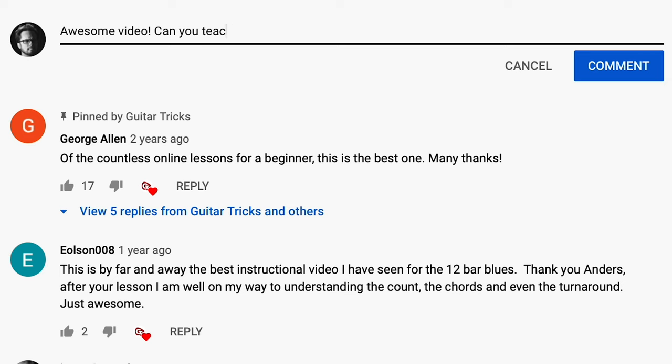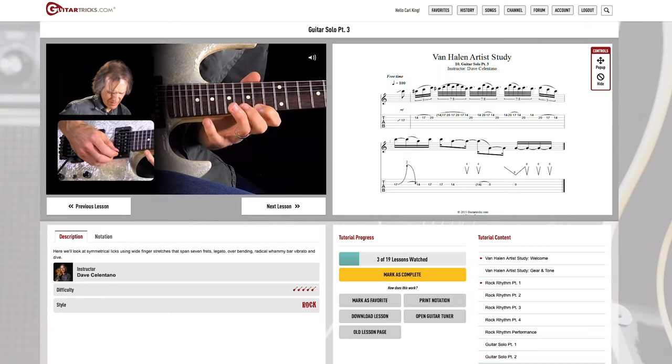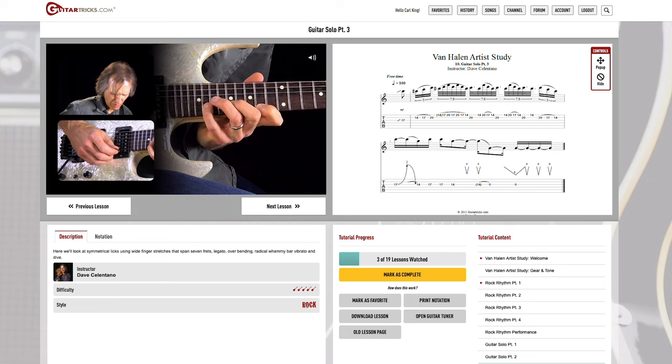As always, you're going to want to try out this lick in all sorts of different keys, experiment with the notes, and try to come up with something a little bit different and creative. Hope you have fun with it — we'll see you on the next one. What other tips would you like to see on this channel? Leave a comment and let me know, and be sure to check out guitartricks.com for more in-depth step-by-step lessons.